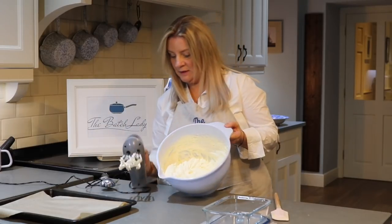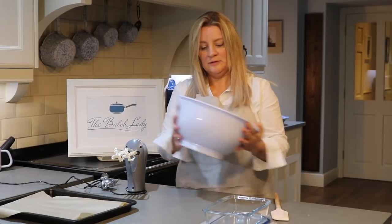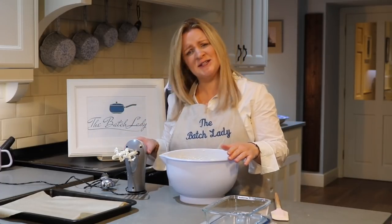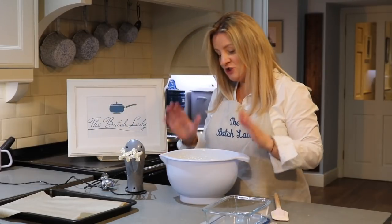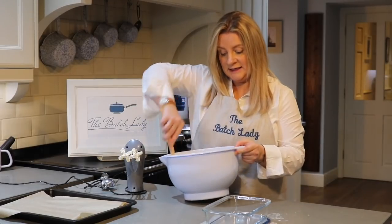That is thick now — like really thick whipped cream — and that's what you want. This took about five minutes to whisk with an electric whisk, which is now quite hot. I got my daughter to come down and whisk it so I could multitask and clean the kitchen instead. That is all you want to do.